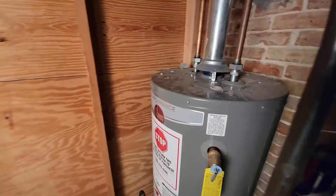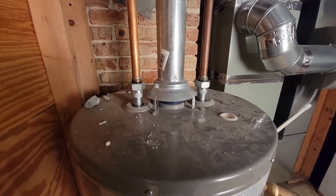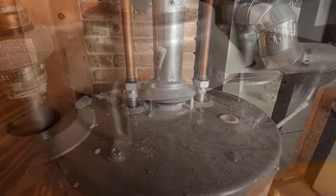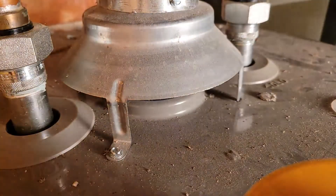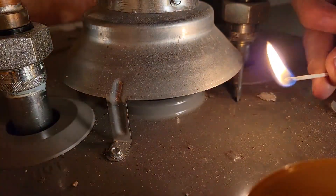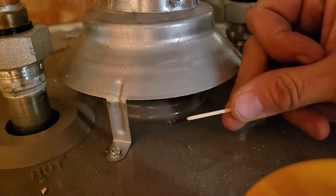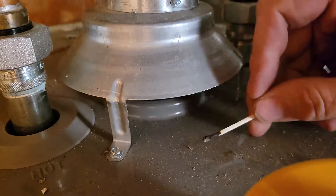Let me show you how to test the draft of your water heater to make sure that air is being pulled in instead of coming out. I'm going to take a basic match, light it while the unit is running, and hold that flame there — watch to make sure it's pulling the flame in. You can even blow it out and make sure the smoke is getting pulled into that opening instead of being pushed out.